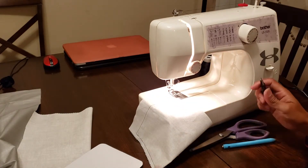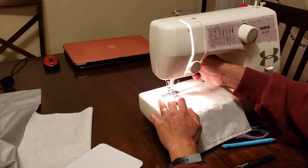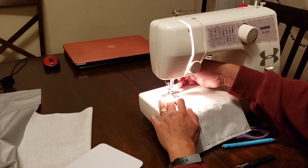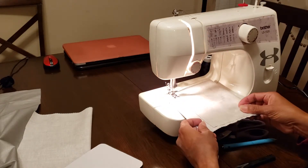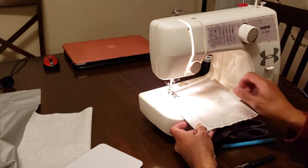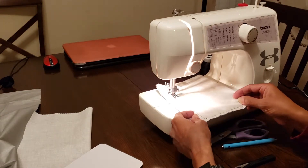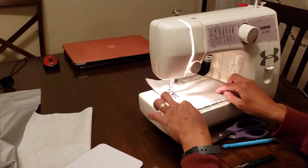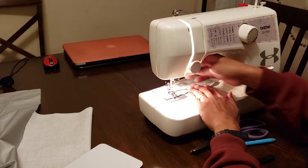I'll get one of these thread snips over at Joann's as well. What I'm going to do now is go right back over and make sure it's stitched twice, so that way it doesn't unstitch later on — basically just a double stitch.